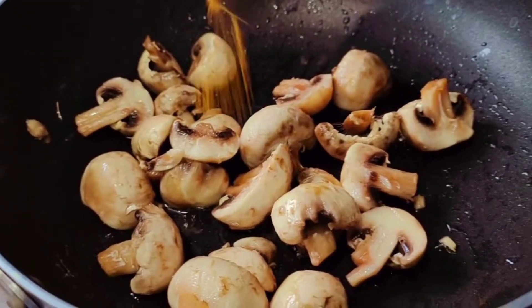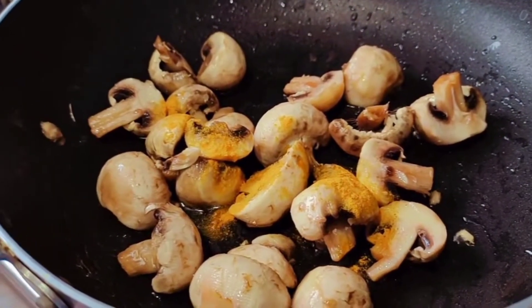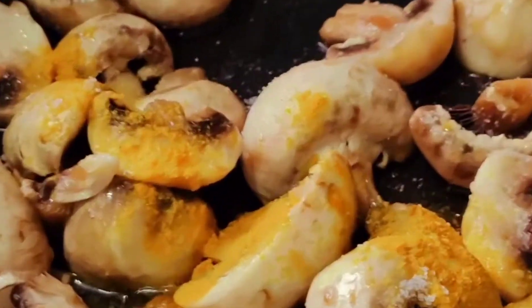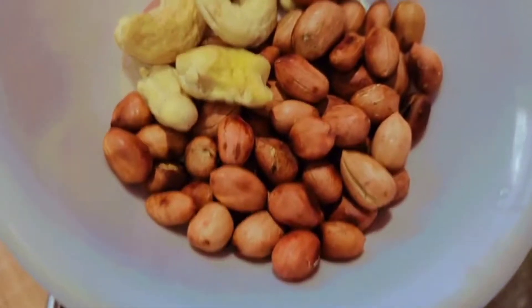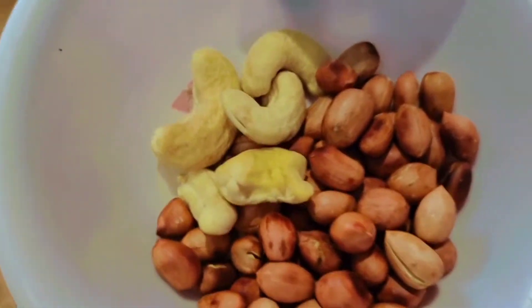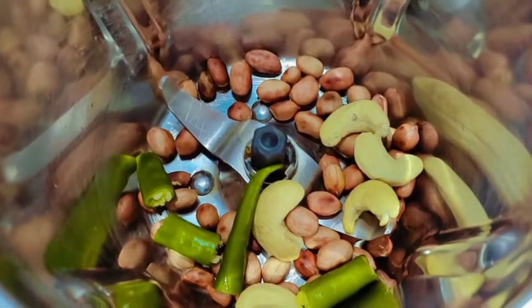Let's fry and add salt. Add salt — 1 teaspoon. Let's fry with the salt.